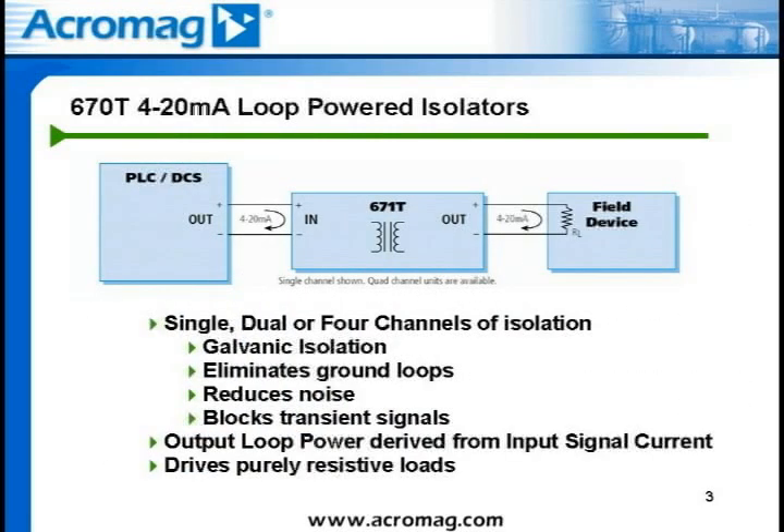The 670T series isolator offers three different channel configurations of 4 to 20 milliamp signal isolation: single, dual, or four-channel configurations. This isolator offers galvanic isolation from input to output, as well as channel to channel in the multi-channel configurations, at continuous working voltages of 250 volts AC or 354 volts DC. This galvanic isolation eliminates potential ground loops that may exist between two or more instruments and increases noise immunity for better accuracy of transmitted signals.